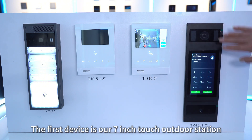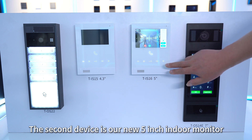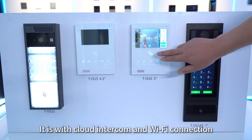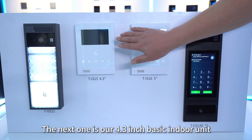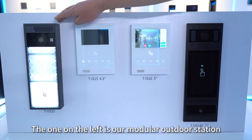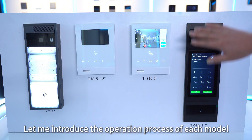The first device is our 7-inch touch outdoor station. The second device is our new 5-inch indoor monitor with cloud intercom and Wi-Fi connection. The next one is our 4.3-inch basic indoor unit. The one on the left is our modular outdoor station. Let me introduce the operation process of each model.